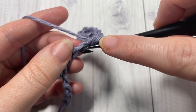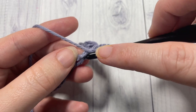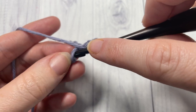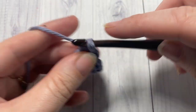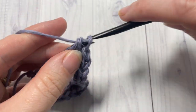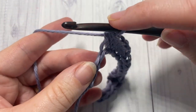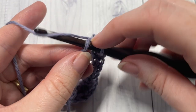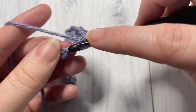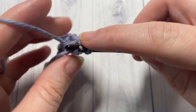You're going to repeat that pattern — half double crochet into each of the next four stitches — all the way across, followed by a slip stitch in each of the next four stitches. You'll finish off this row with your four slip stitches in the final four chains.